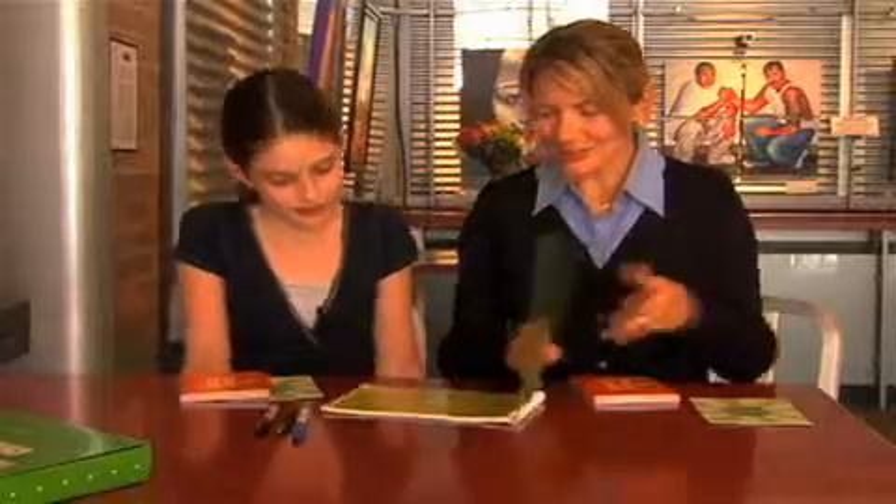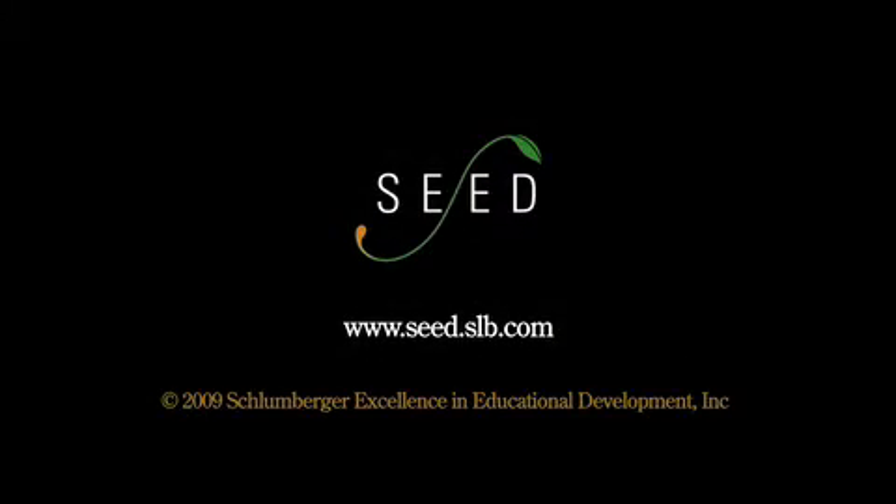Finally, there's an instructional video that helps you capture key concepts that are brought out in this kit. Good luck, and I hope you enjoyed the Smart Wire Kit. Have a great day! Thank you.